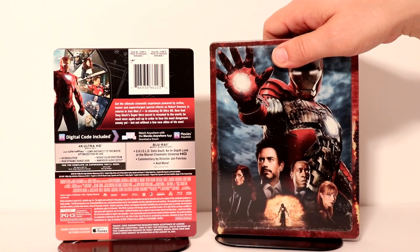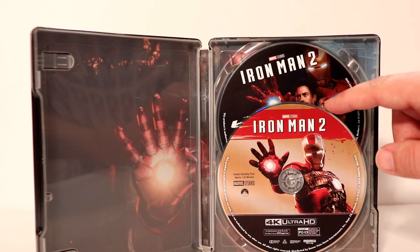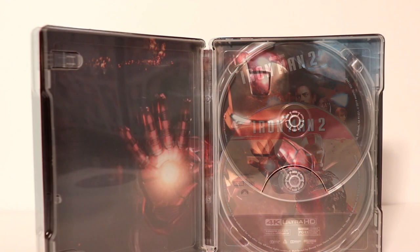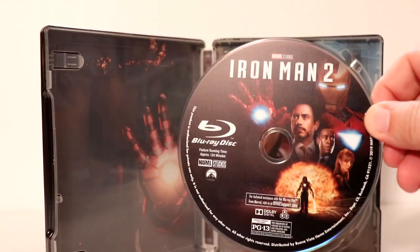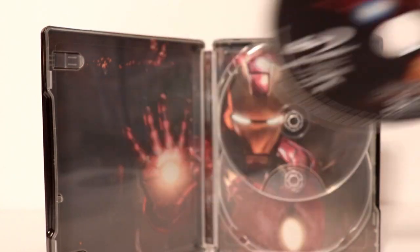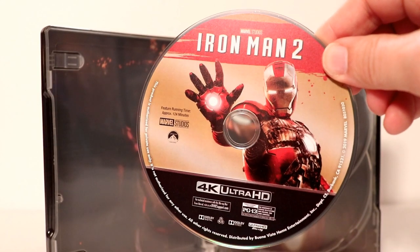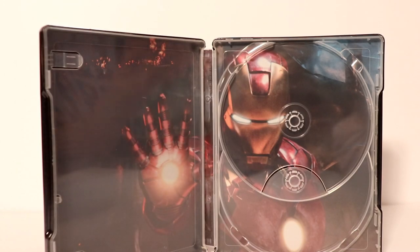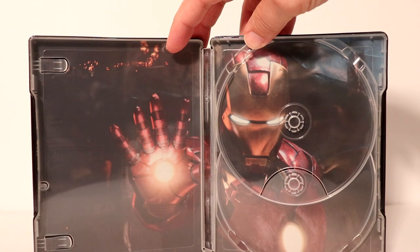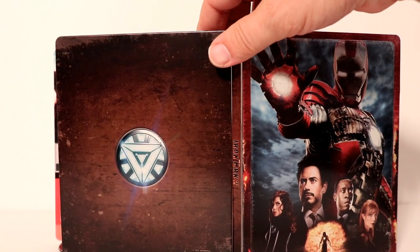Let me go ahead and open it up so we can take a closer look at the inside. Here it is opened up — we do have some disc art. Let me remove the disc and take a closer look. Here is the Blu-ray disc with some really nice disc art — I really like the image on this one. And then we also have the 4K disc, very nice. I really like the image on the inside — a very nice image of Iron Man. And here is the outside image all opened up.